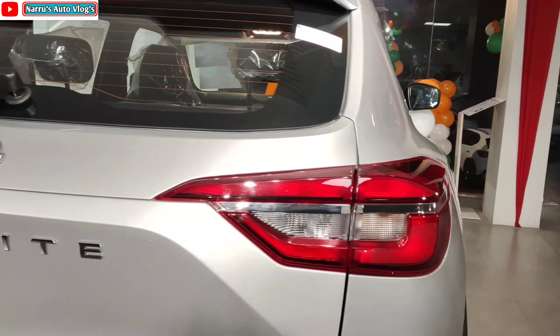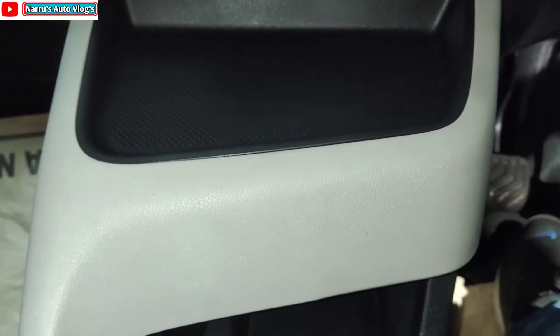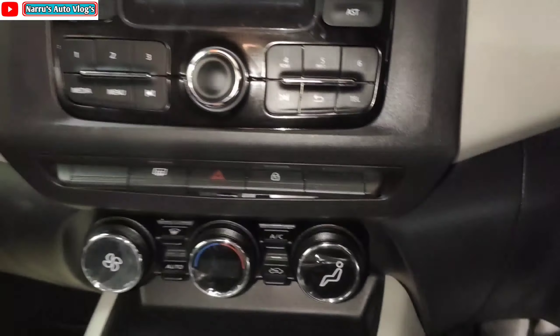There is a 12V charger here, and a little space for keeping your mobile phone. On top you get manual climate control. There is a media control and audio input system, FM radio, Bluetooth connectivity, aux and USB support, and a hexagonal silver finish panel design.